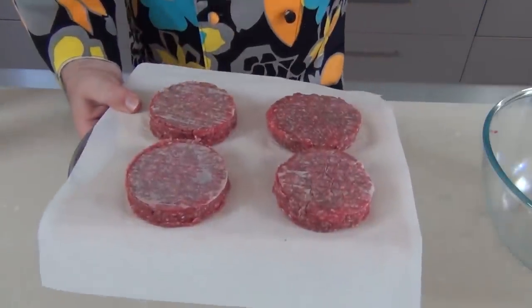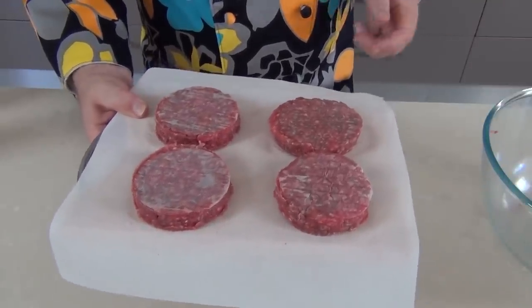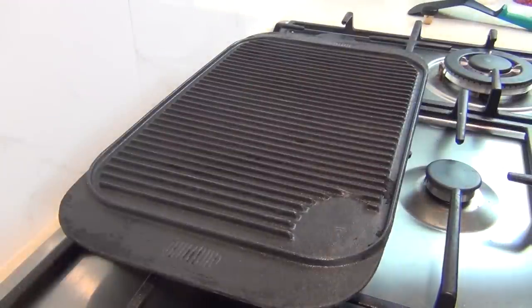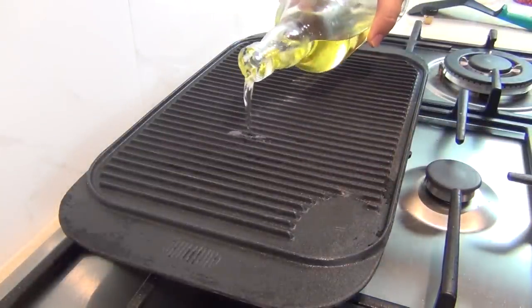They're all made and in the freezer. If any of you want to know where to get one of those beef burger patty makers, they're very easy to get on eBay and they're very inexpensive. I'm going to cook these burgers on a griddle — you can use a frying pan or the barbecue of course, but I'm doing them indoors today.